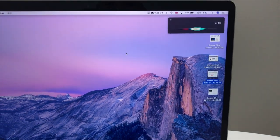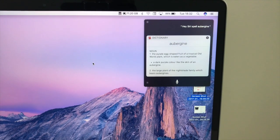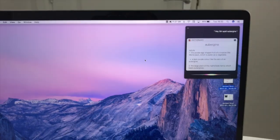Hey Siri, spell aubergine. Aubergine: a-u-b-e-r-g-i-n-e. Open PowerPoint.